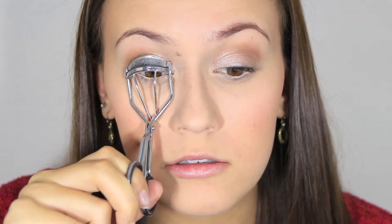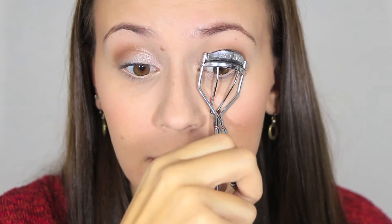Now curl your lashes — curling your lashes really opens up your eyes. I'm going to take Benefit They're Real Mascara and just do my top lashes only. I'm not doing the bottom lashes because doing the bottom can accentuate your dark circles if you didn't fully cover them up or didn't do enough under-eye shadow.